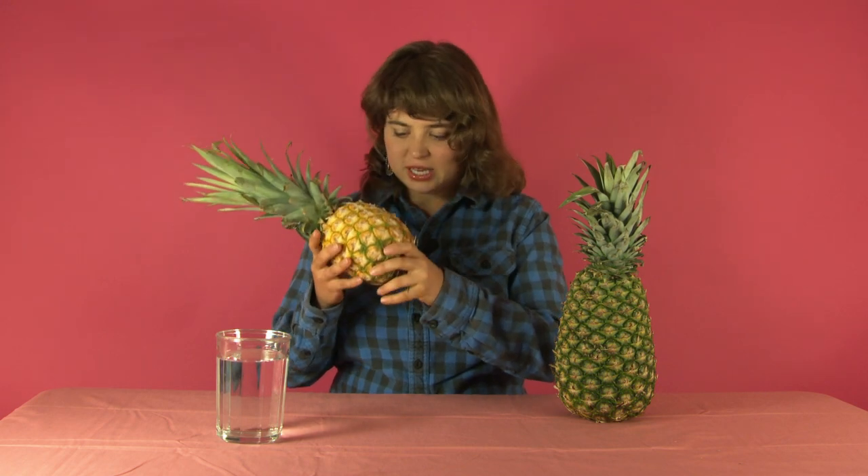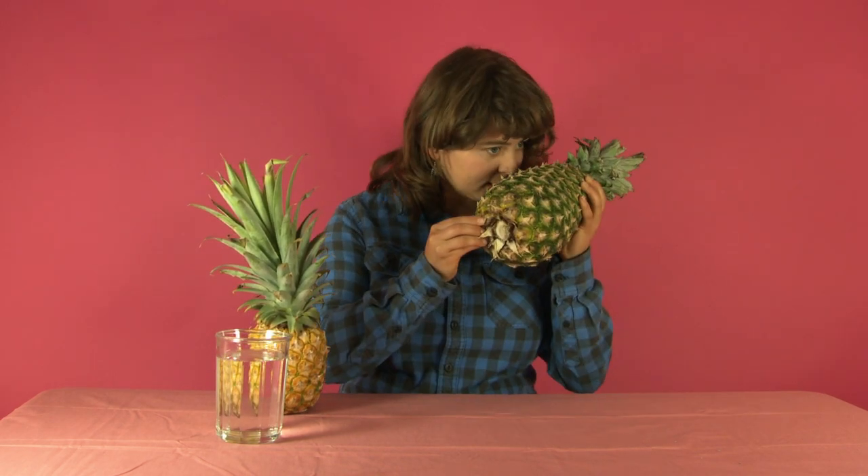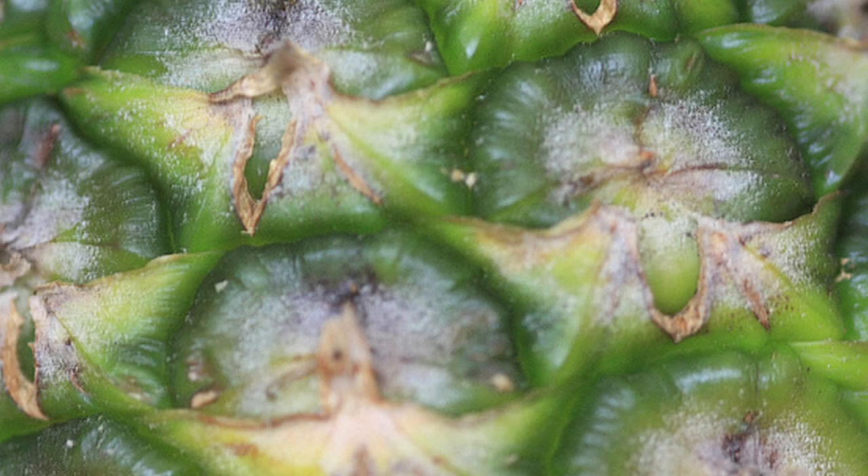The second test is the smell test. When you smell a pineapple, it should smell very fragrant — have a rich fruity fragrance. The less ripe the pineapple, the less fragrant it will be. This pineapple here doesn't even have a fragrance at all, while this pineapple has a very strong fragrance.